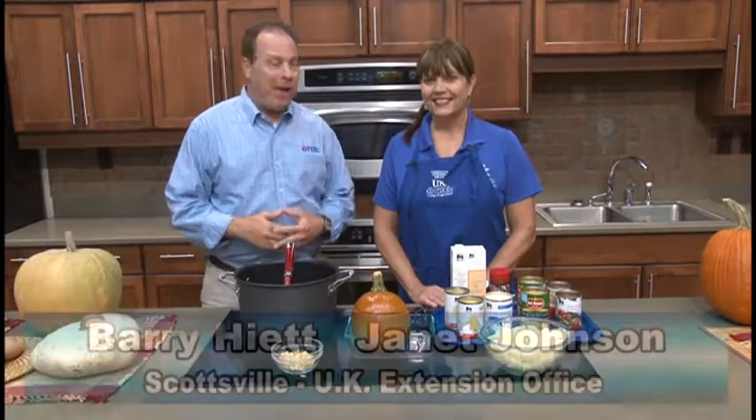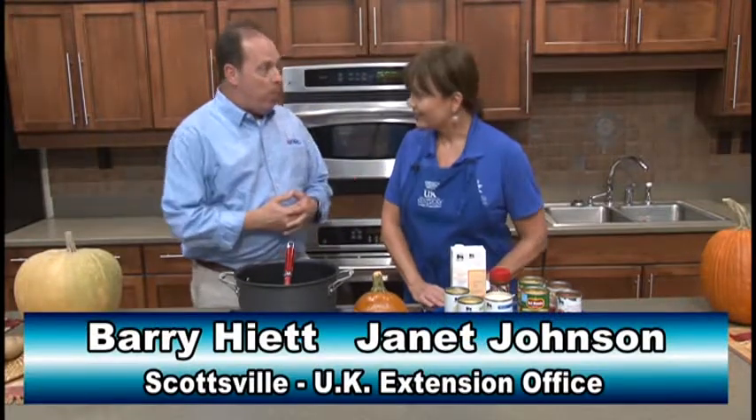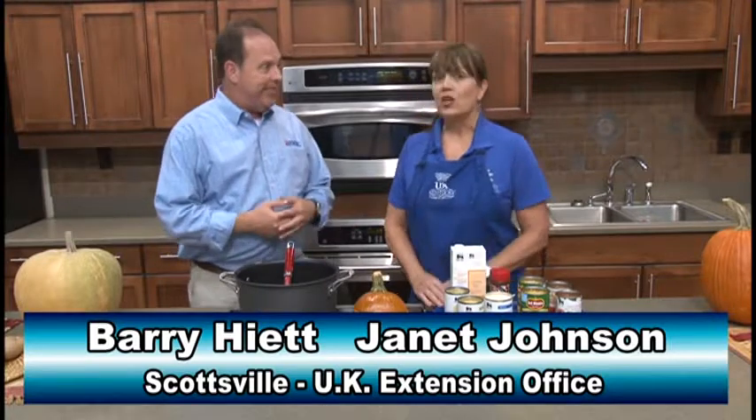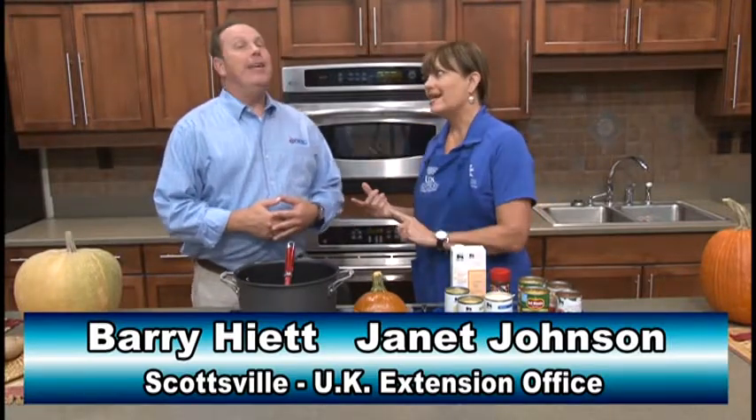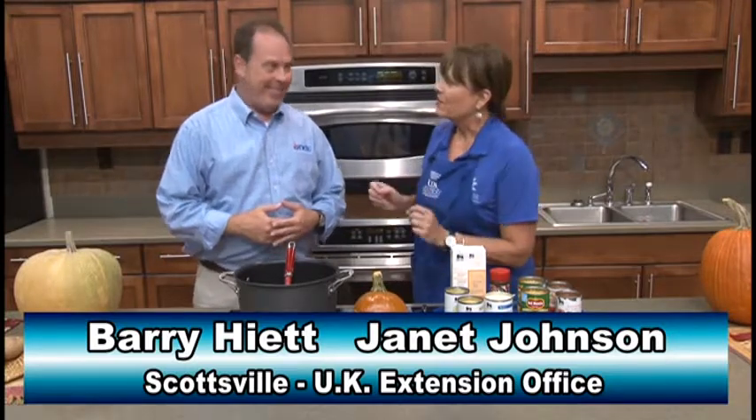Hello again everybody. Barry Hyatt here in Scottsville at the UK Extension Office with my good friend Janet Johnson. Fall is a beautiful time of the year, even though we've had some Indian summer days. It's time though to think about a cool treat for supper, and I understand one of your good friends has given us an idea to get supper started tonight with a great fall soup.